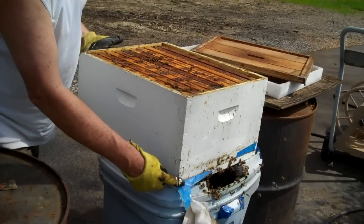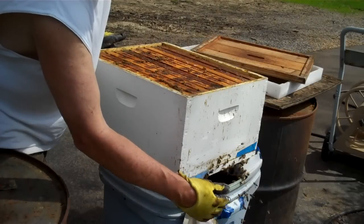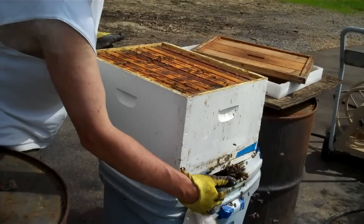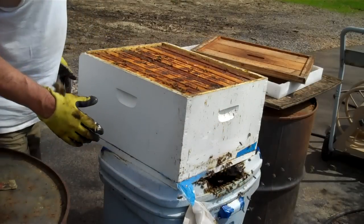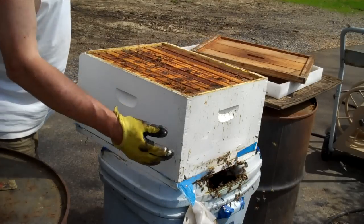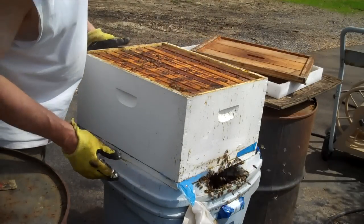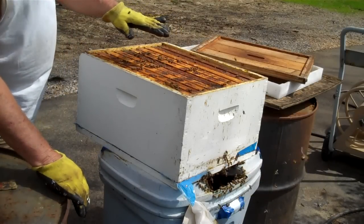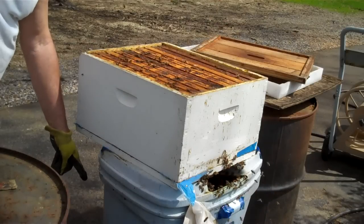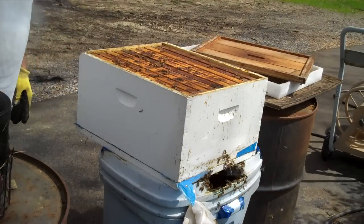I've got to get that cardboard off the bottom of it. In about 16 days, all of the brood down here will be hatched out, and I'm planning on all that brood coming up here. There's one exception: if they start raising queen cells down there, then all the bees won't come up here. Had that queen not been up here, I would have cut a hole in the bottom of this trash can and smoked it heavy to chase her up here. But I didn't have to do that.